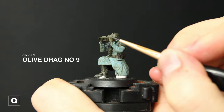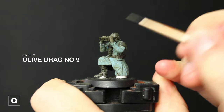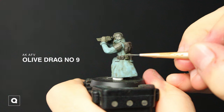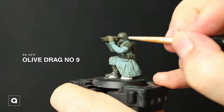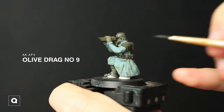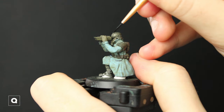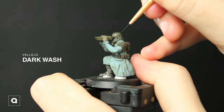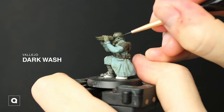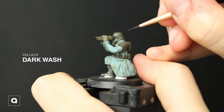And then I'm going to do the same thing with our equipment, going back to Olive Drab Number 9. Next I'm going to go back to our dark wash and do a recess wash on the parts of the model to add some more depth so everything is a little bit more distinguished from each other.